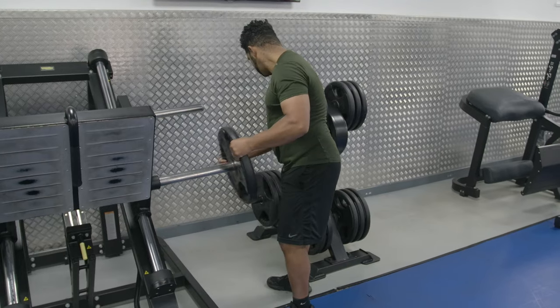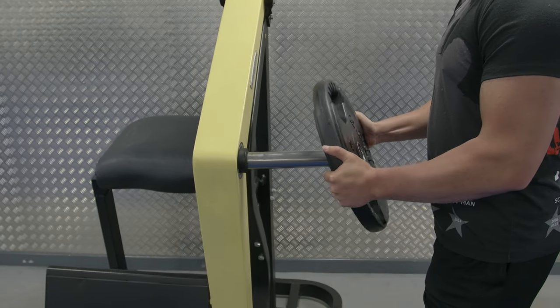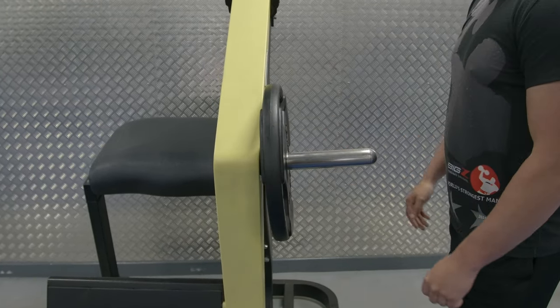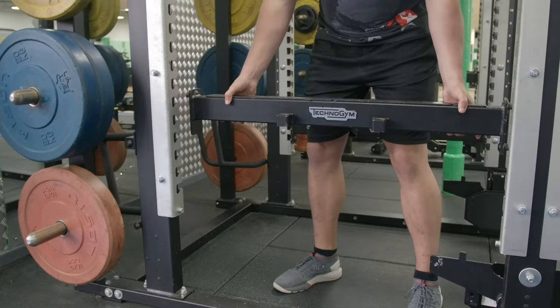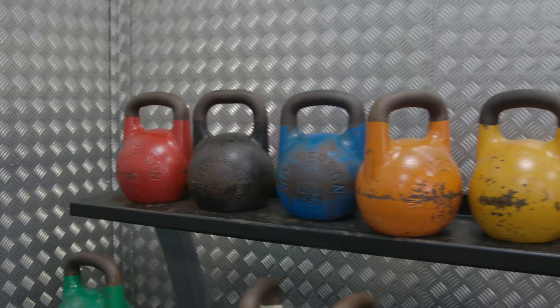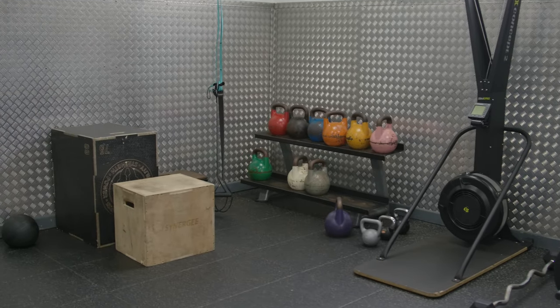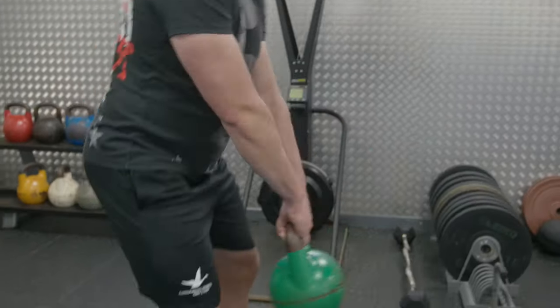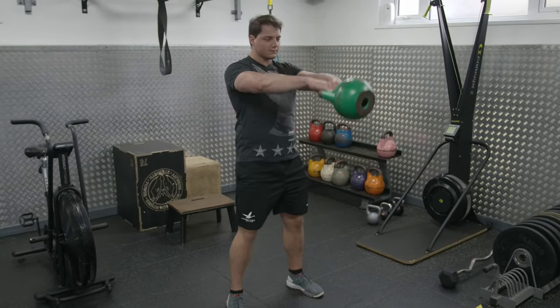We have a small number of plate loaded machines which operate similarly to the cable machines, the difference being that you add weight plates yourself to increase the resistance. We have power racks set up for a multitude of exercises and they can be adjusted in a number of places. The functional area has a wide variety of circuit-based equipment which can be used to get a full body workout in an efficient time frame. Please see a member of staff for suggestions on workout options.